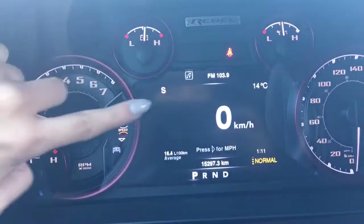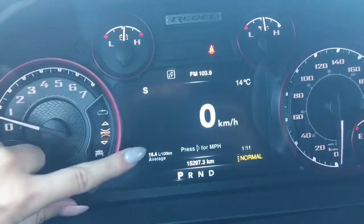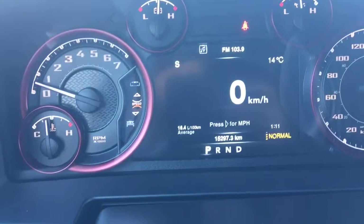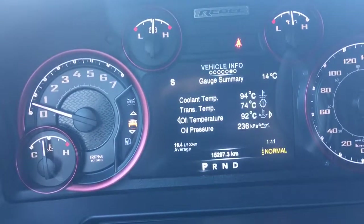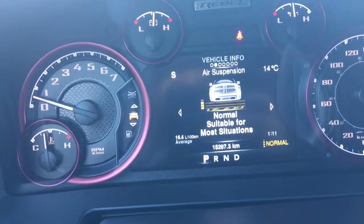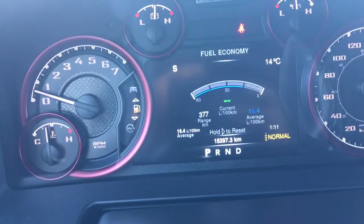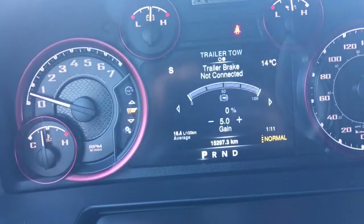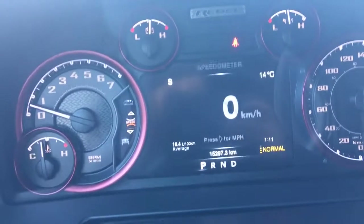That screen there is controlled by these buttons here. On the top you can find out what radio station you're listening to, what direction you're facing, how hot or cold it is outside, your average fuel economy, and there's a little clock down there as well. On vehicle info you have: oil life, gauge summary, engine hours, tire pressure monitoring system, your air suspension, transmission temperature, oil temperature, fuel economy, Trip A, Trip B, trailer info, audio, storage messages, screen setup, and then back to the speedometer.